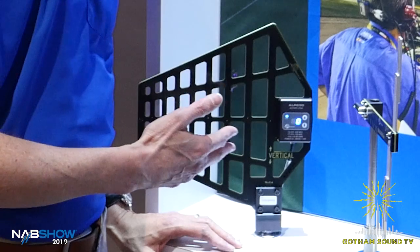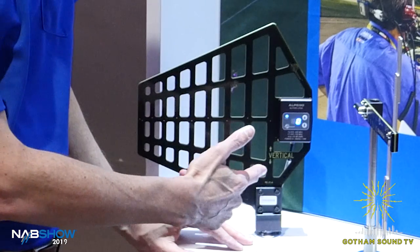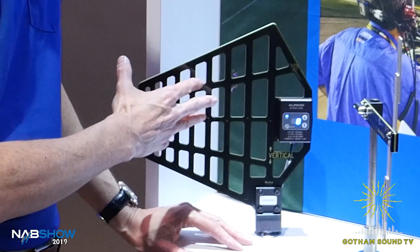NAB 2019, after lunch on Monday, here with Carl Winkler from Electrosonics. Carl, what's going on? Well, we want to talk about the ALP 690 antenna. This is the one we recently introduced and you can see it's a familiar shape — the skeletonized antenna, very similar to the ALP 620 and ALP 650.